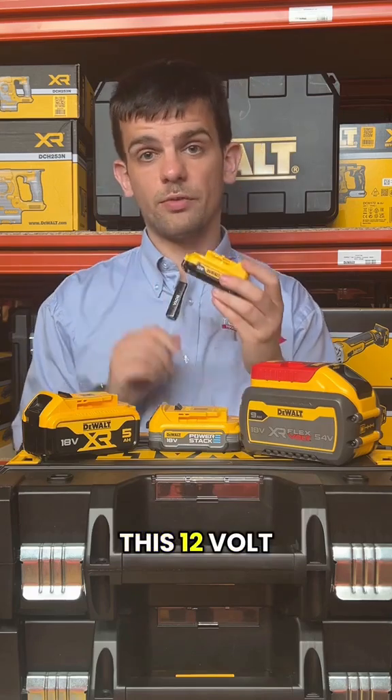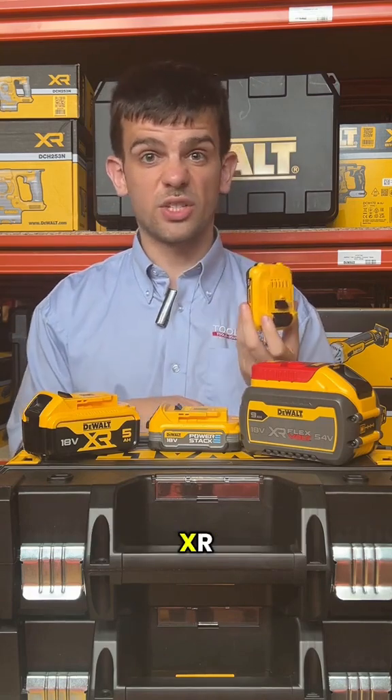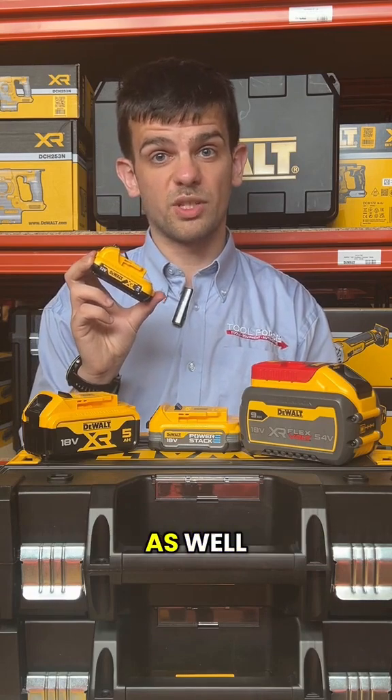One more heads up — this 12 volt XR battery cannot be used to power the same tools that the 18 volt batteries can. It's just called XR because that's the branding DeWalt have chosen to use. It powers the more compact 12 volt range of tools that DeWalt have as well.